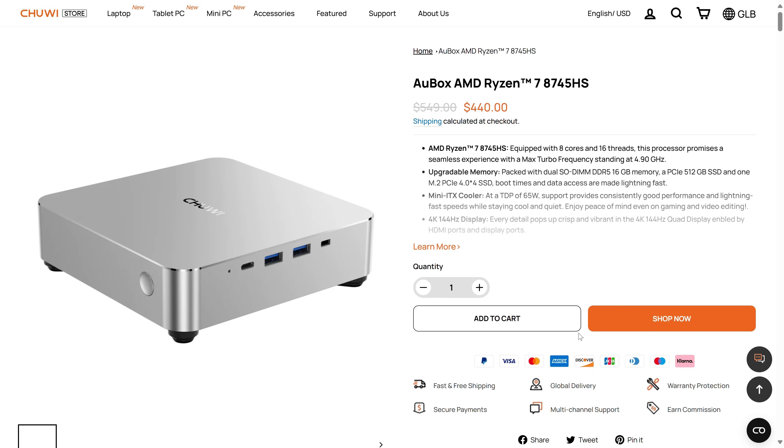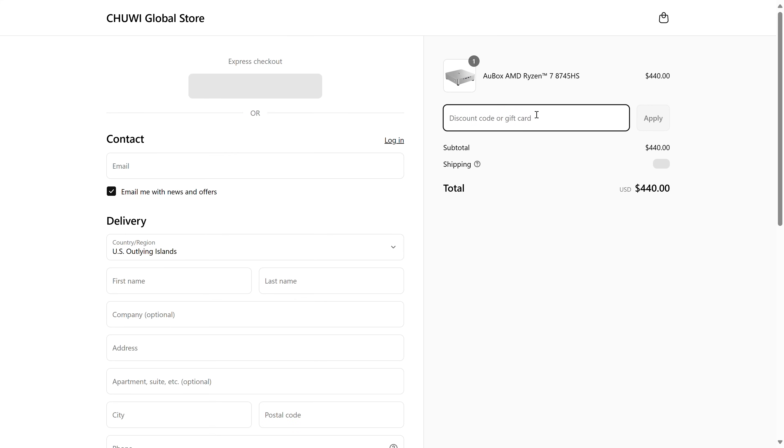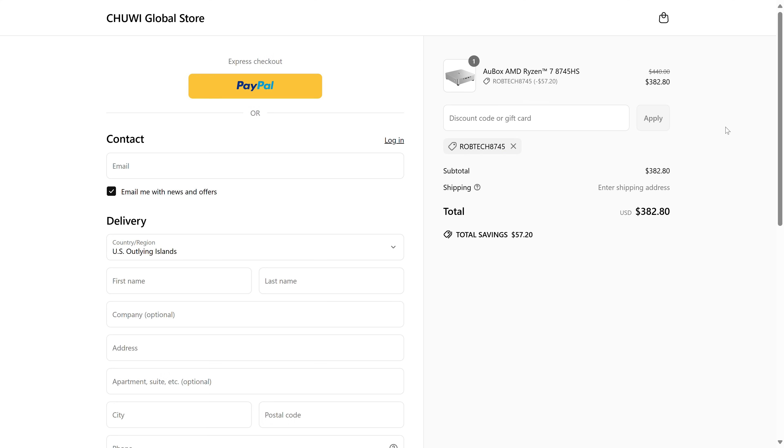One of the more appealing features of the AU box is its price. Whilst $440 US on the Chuwi website, they've provided a 13% off coupon which brings it down to $383 for the 512 gigabyte SSD, 16 gigabyte RAM pre-build. That makes it very competitive with other mini PCs in this performance range.